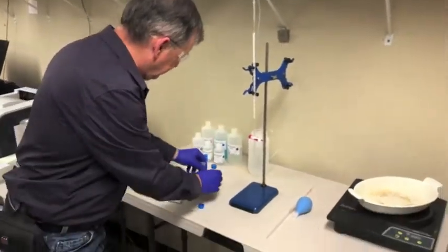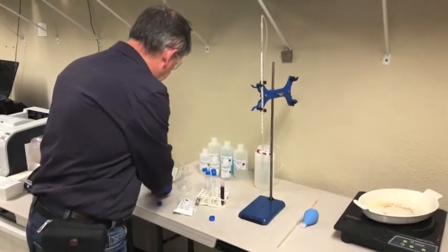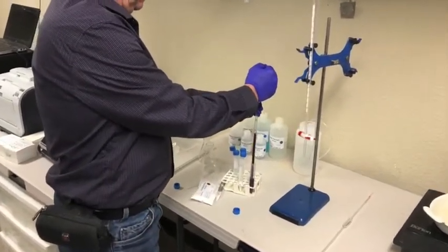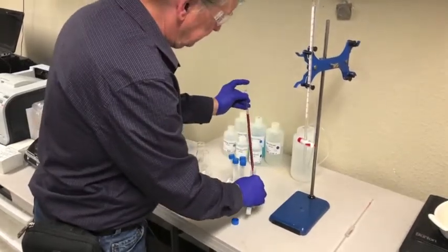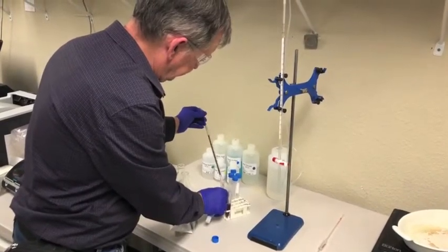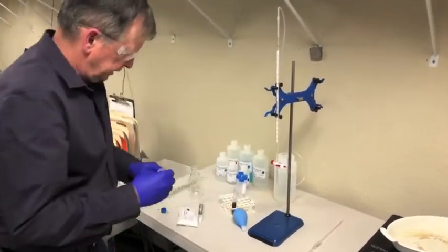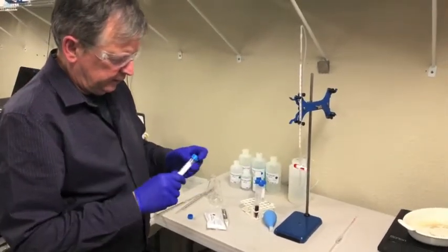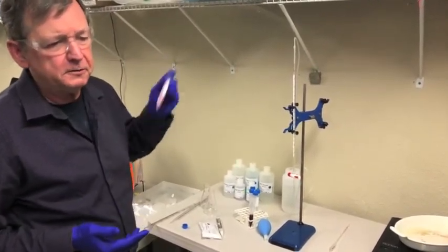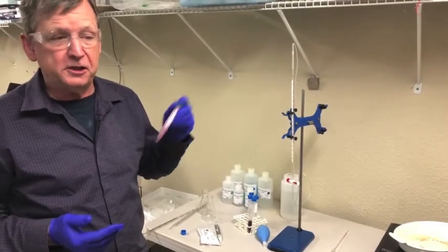I'm going to take five milliliters of a wine sample and place it in the vial filled with the powder. There's five milliliters — I'll put that in there, put the cap on the tube, and shake it. We say five minutes, although honestly two or three minutes of steady shaking is enough. Then the next step is to let it settle, centrifuge it, or filter it.